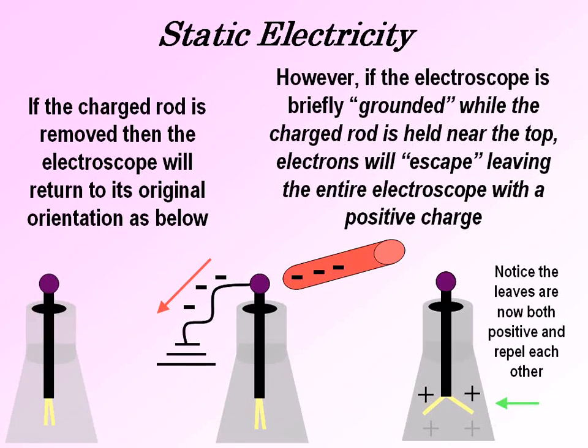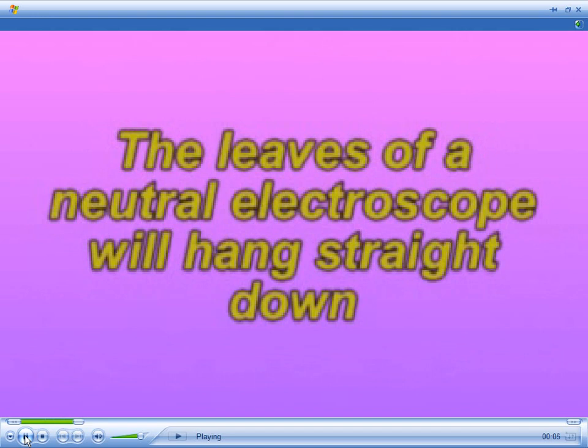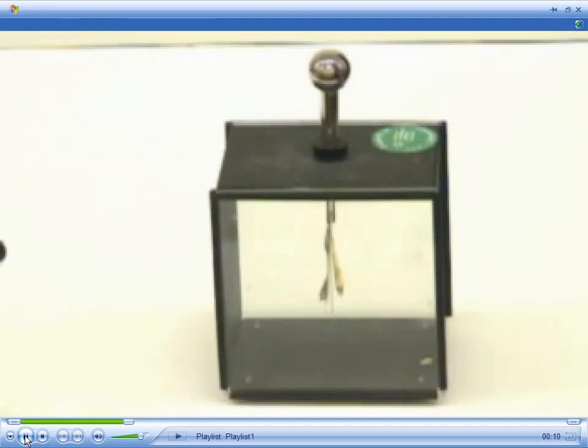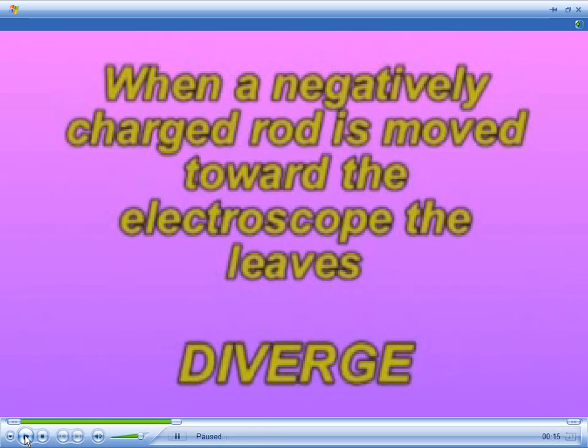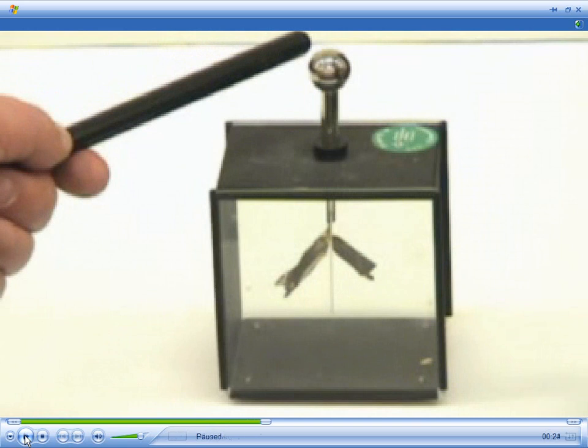The leaves are now positive and repel each other. We can watch this in a short video clip that will follow. The leaves of a neutral electroscope will hang straight down as shown. When a negatively charged rod is moved toward the electroscope the leaves diverge. You can see the electroscope isn't touching the top but the electrons are being driven down into the bottom causing the leaves to diverge.